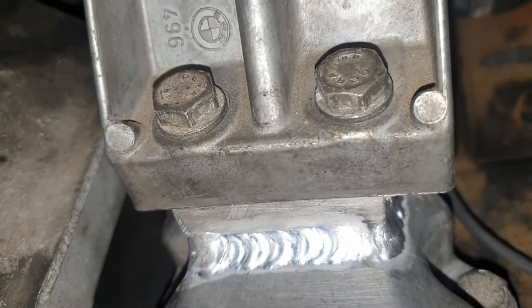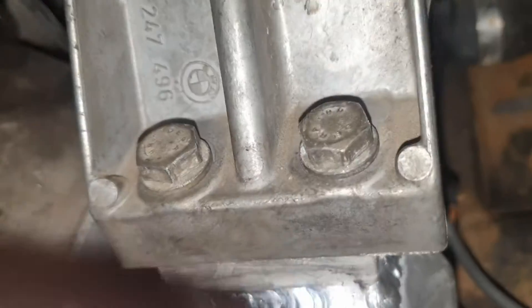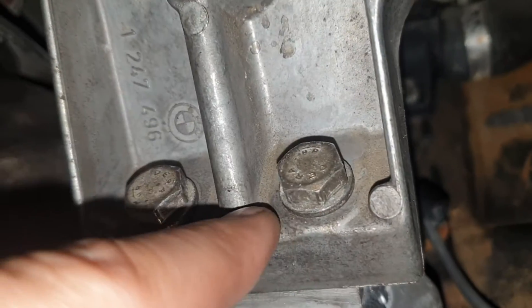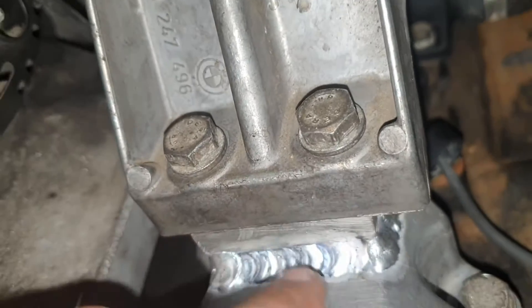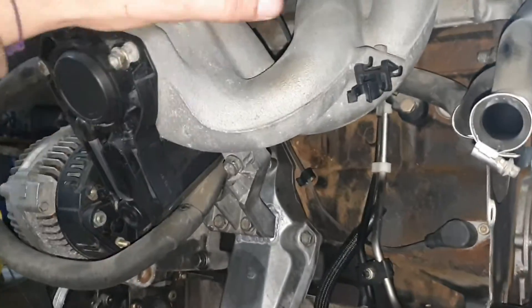As you can see, they are perfectly tightened. The support here is making contact perfectly flat to the surface that we added. So now we shouldn't have any problem with the intake.